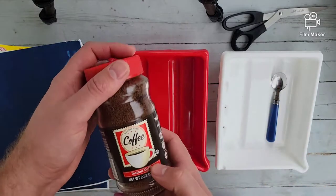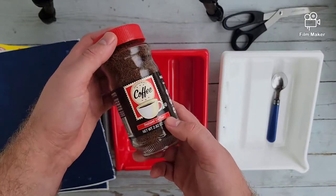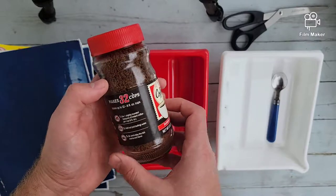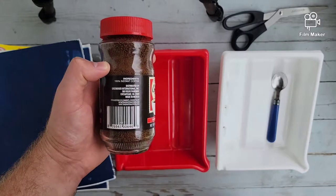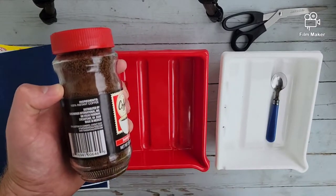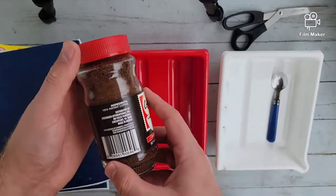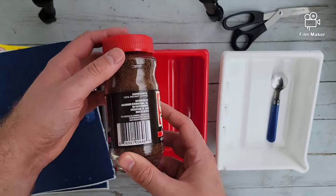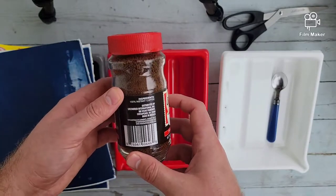I'm not a coffee drinker so I don't know if this is good or not, but this is some instant coffee from the dollar store. I was looking at the ingredients and it said 100% instant coffee — I didn't know that was an actual thing. I would guess it would have other ingredients in there, but I guess that's what it is. So we're just going to experiment with that and see how it tints and tones it.